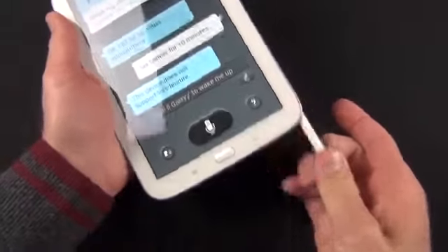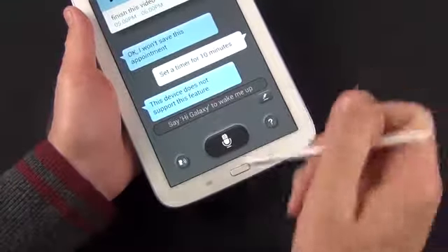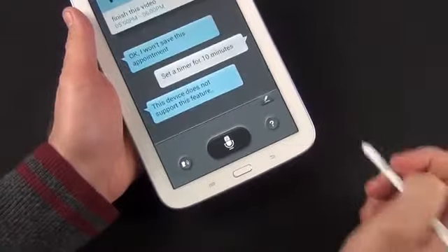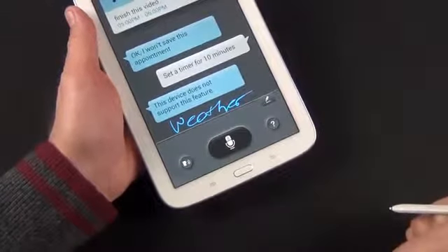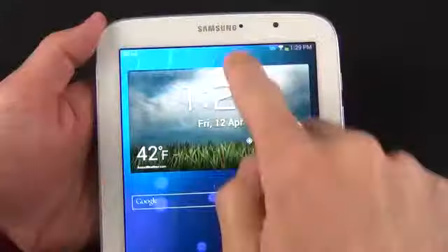With the S Pen, you have some additional functionality with S Voice. Instead of speaking commands, you can actually handwrite them in. All you have to do is tap that button and you can start writing — so let's say 'weather,' and it shows the weather for Auburn Hills, Michigan.